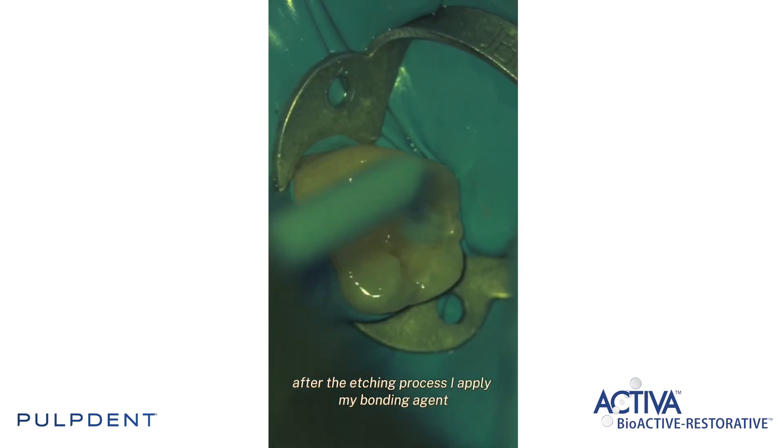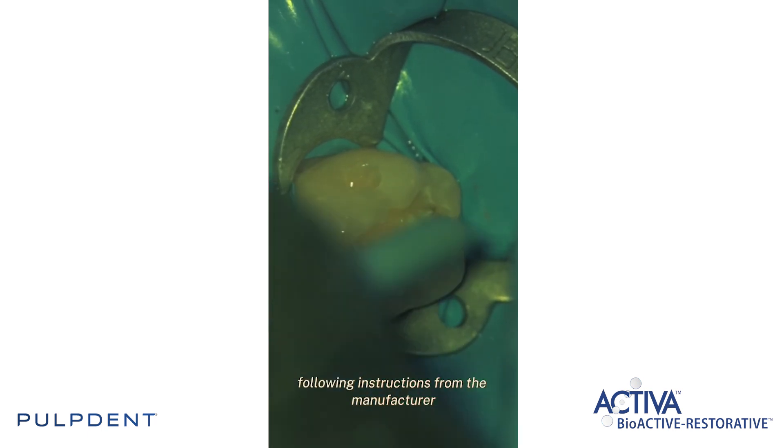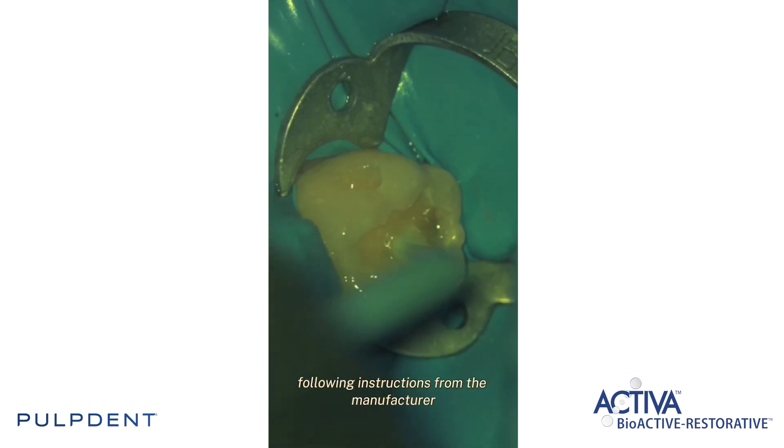After the etching process I apply my bonding agent following the instructions from the manufacturer.